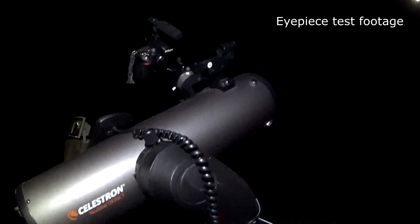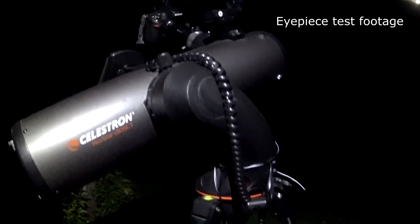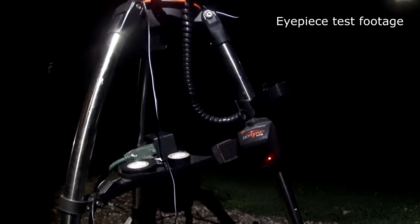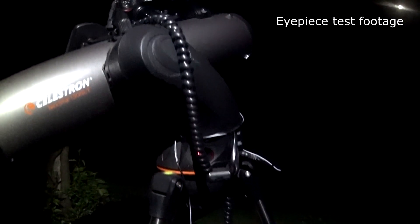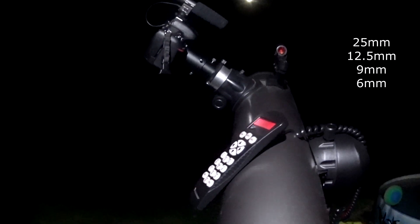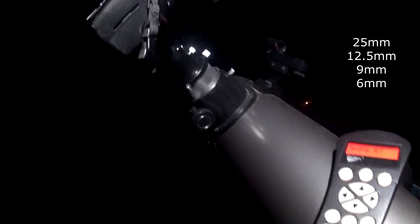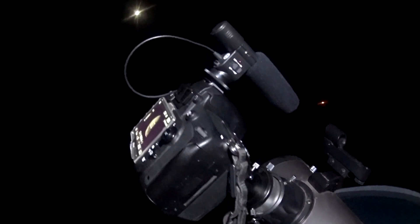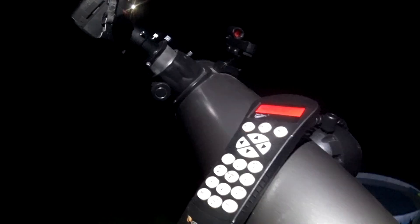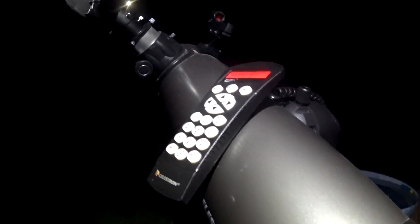Hey, how's it going? We got a Celestron Nexstar 130 SLT here with a GPS on it and a go-to mount. I put previous videos on with a Nikon D5100, but tonight I've got a D600 full frame that we're going to be checking out. We got the star tracking on.